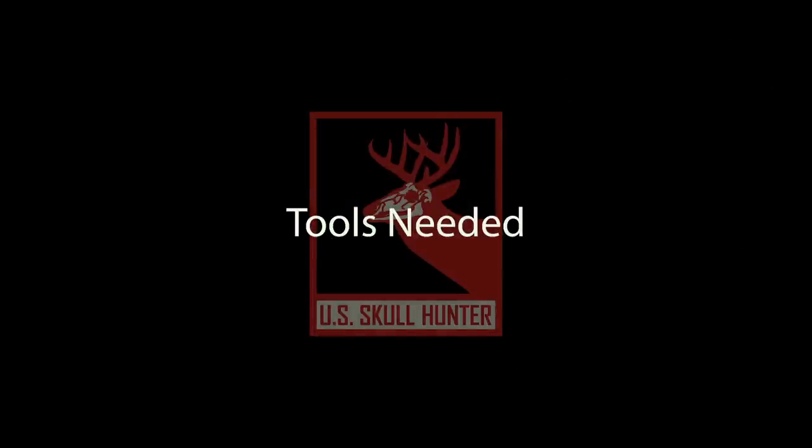Hey everybody, welcome back to my shed here in Virginia. My name is Hunter. Today we are going to be covering the topic of adding a metal finish to a skull — and we are not talking about a fake metal finish, it is real. It's a super great option for individuals or taxidermists, even for your clients. It'll be a complete tutorial covering everything you need to do it, start to finish.